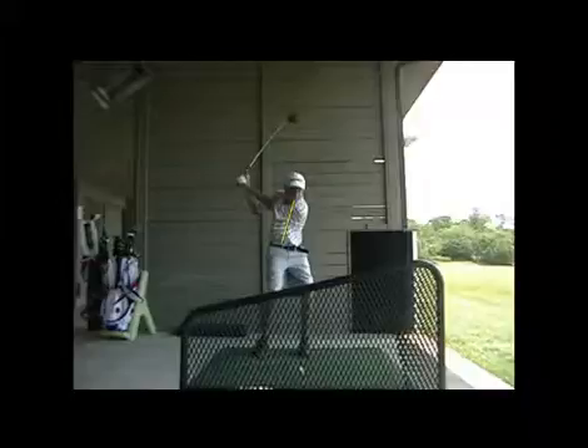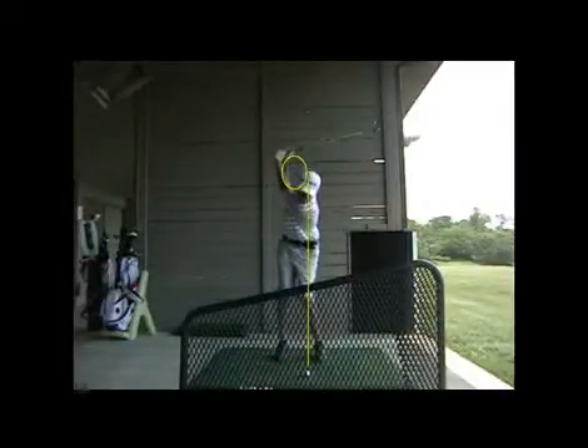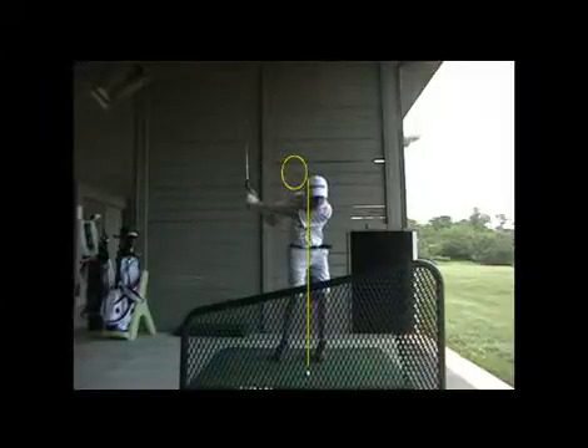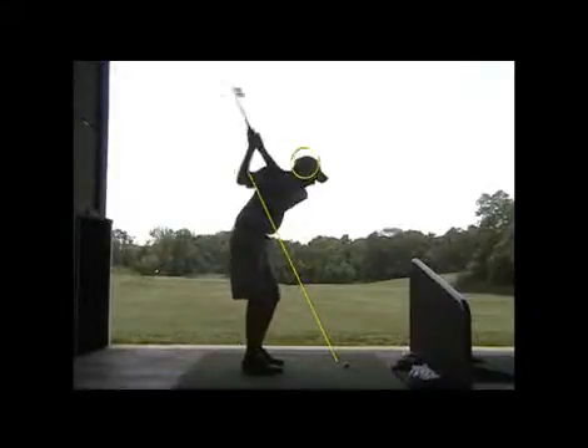And the same thing with the iron. At the start of the downswing, your backbone was tilted that way. And like the Tinker Toy shows us, you don't want that on the downswing.